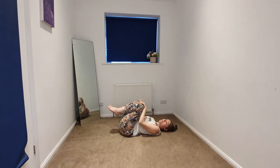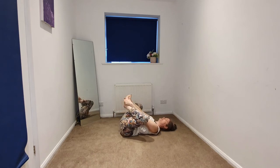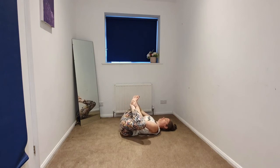We're going to take a reclined butterfly. You're going to begin to take the knees apart, soles of the feet together. This might be enough for some of us — we might take the hands to the shins, or maybe bring the soles of the feet together. Keeping the chin in towards the chest, long neck.